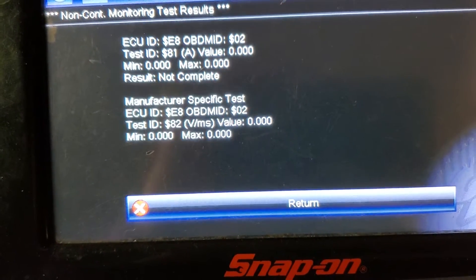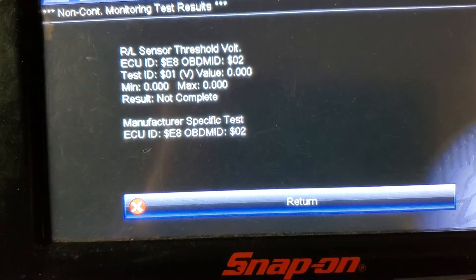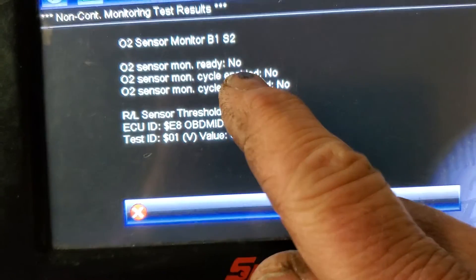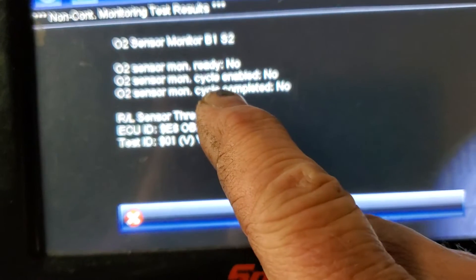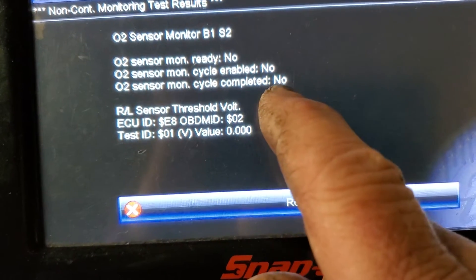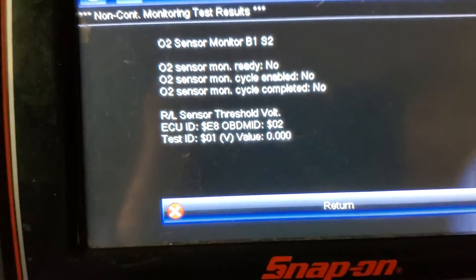Mode 6 is very important. First, it tells you the O2 monitor is not ready, the cycle has not been enabled, and it is not completed. Those are very important. Just about every PID — parameter ID — under the OBD2 side, on-board diagnostics for gassers, which would be GM Workhorse and a Ford V10 Triton engine, can come under this.